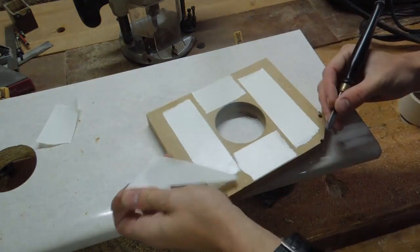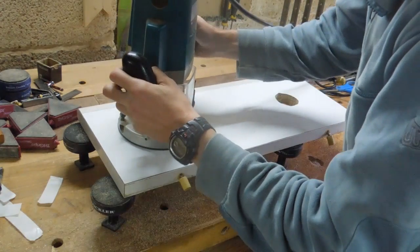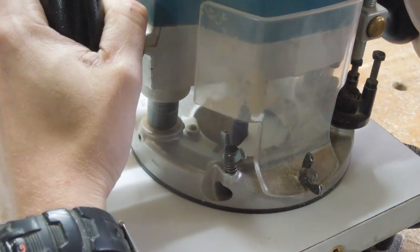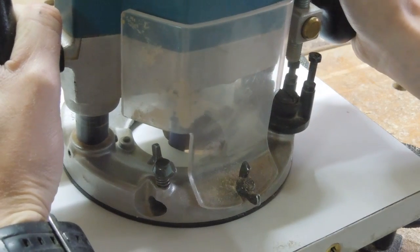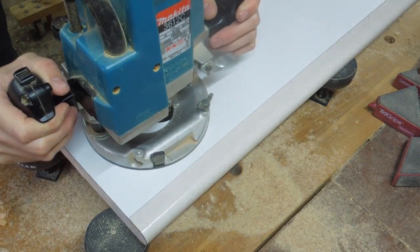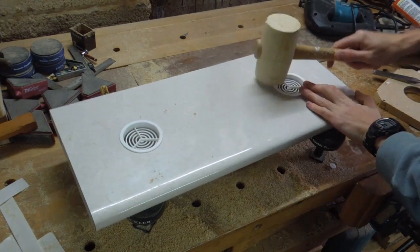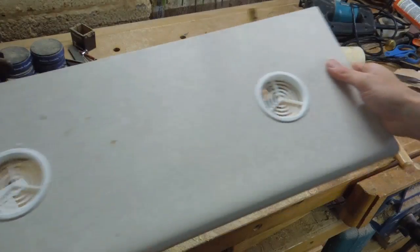I've also found that a knife works well to remove the backing from double-sided tape. As you can see, I achieved a nice snug fit with each hole using this method.